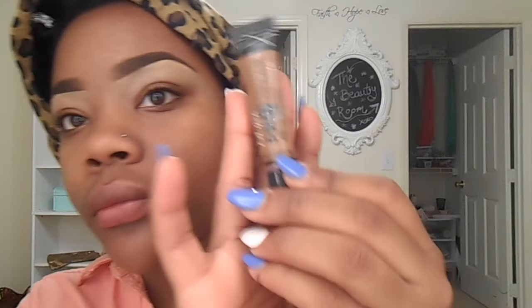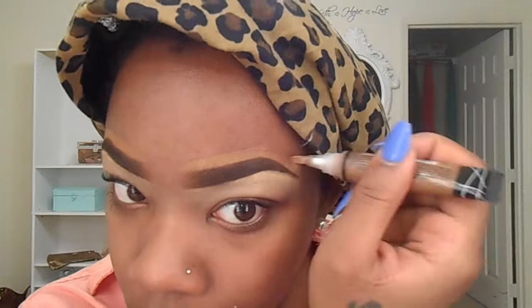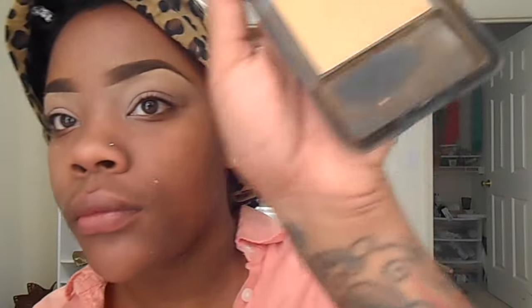I'm using the LA Pro at the top, which is more of my skin tone. Just blend that out. Here I'm using the MAC Paint Pot and this is in the color Painterly. This is a color I usually use to set my concealer with, but I've been using it as a transition color.